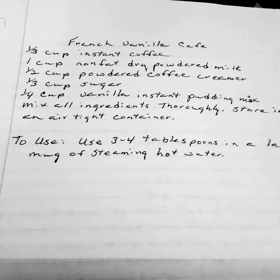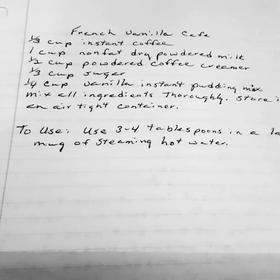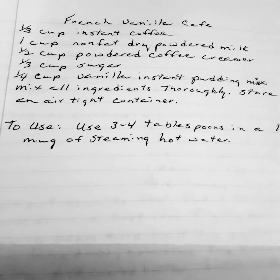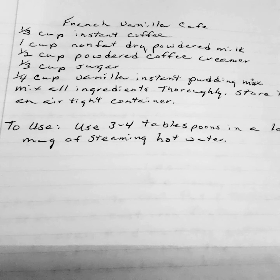One third cup of instant coffee. One cup of non-fat dry powdered milk. One half cup of powdered coffee creamer. One third cup of sugar. One half cup of vanilla instant pudding mix.